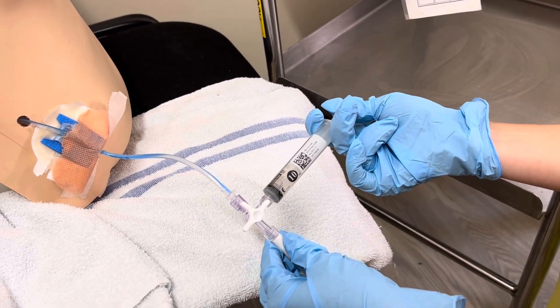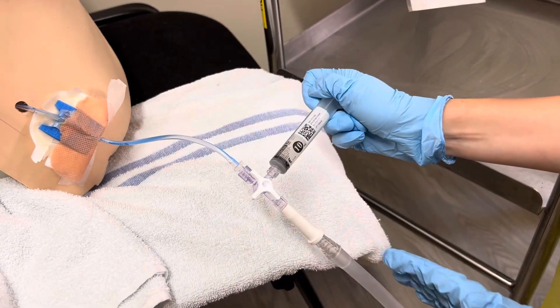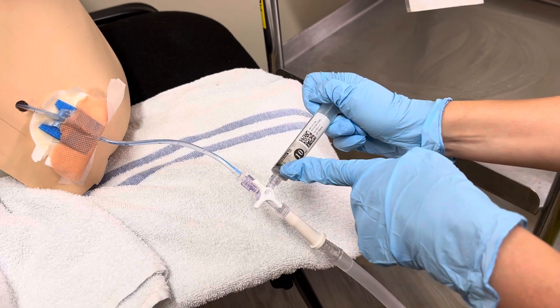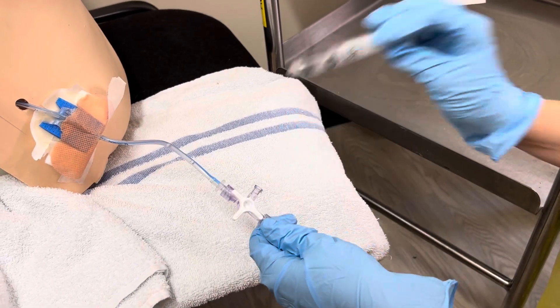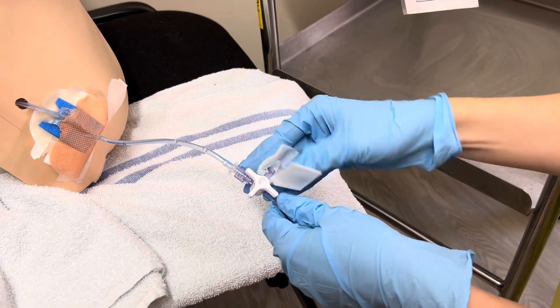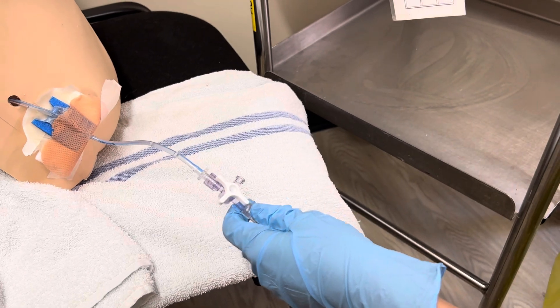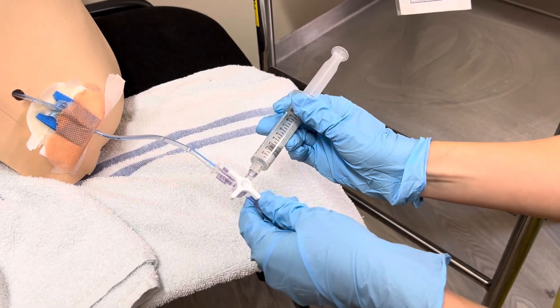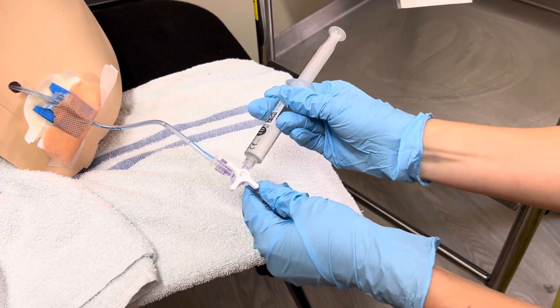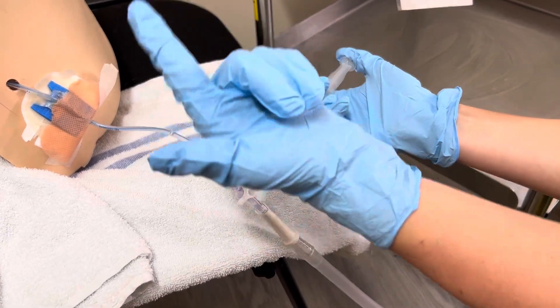That should help clear any blockages in the drain. Turn it off by putting the arrows back up and down but off to the bung. Remove the syringe, perform another 30-second clean, then reattach the new flush, turning so you're again off to the bottle and open up to the drain.